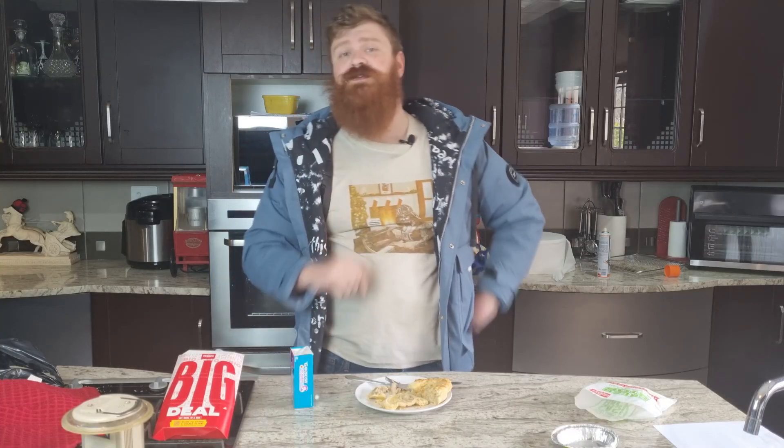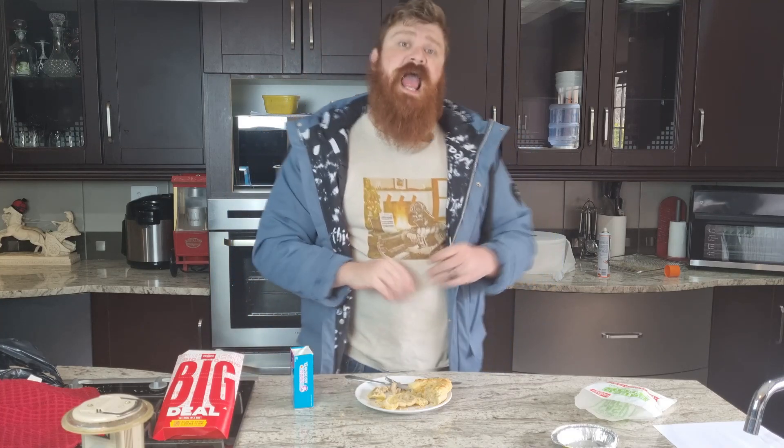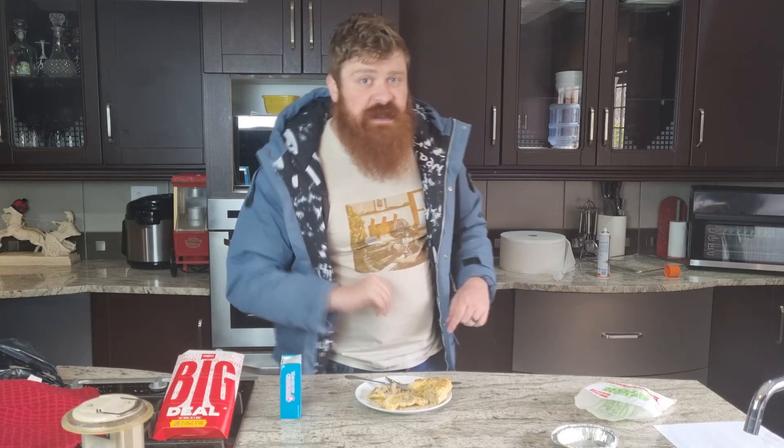Thanks so much for watching. I hope you did enjoy that. If you did, please do let me know and let me know which pie I need to be reviewing next. We're going to be doing garage pies and then later on, we'll be doing store-bought pies. And then, we might just do a little tour of restaurants that offer pie in South Africa. This is from your pie lord. Enjoy.